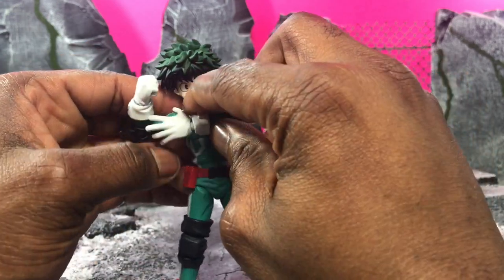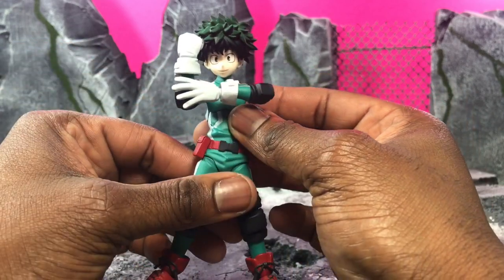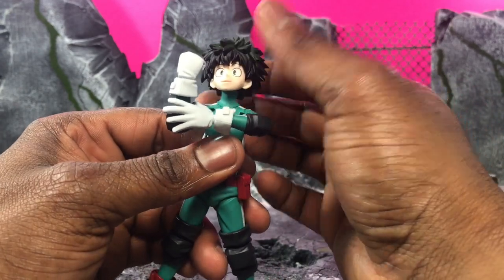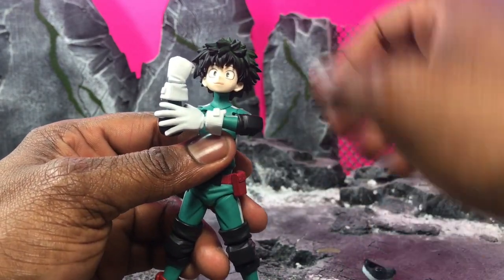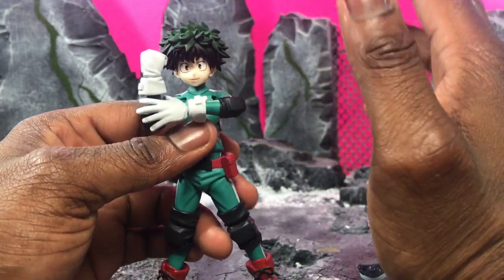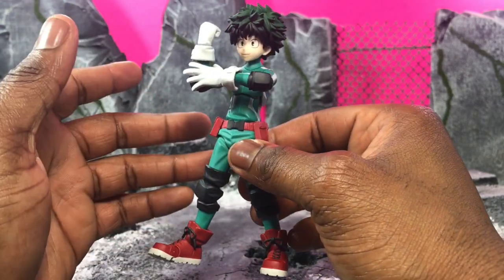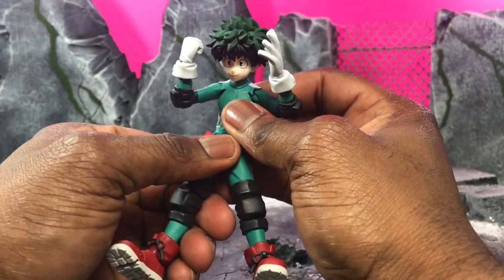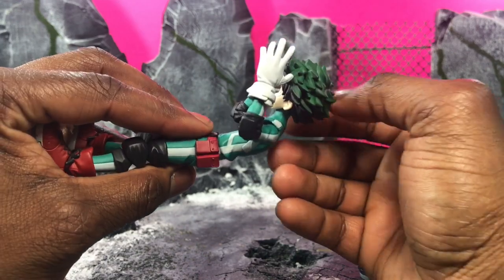Even though it's not double jointed, you still get a ton of range. They've done a good job of making it match — you can even do stuff that I normally have trouble with on most Figmas. As far as head articulation, even without the mask it goes up, down, left, and right — it's just a huge range of motion, a real breath of fresh air. The ab crunch articulation goes pretty far for a Figma as well.